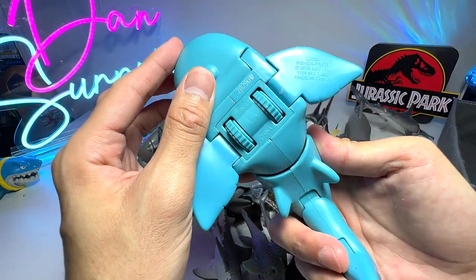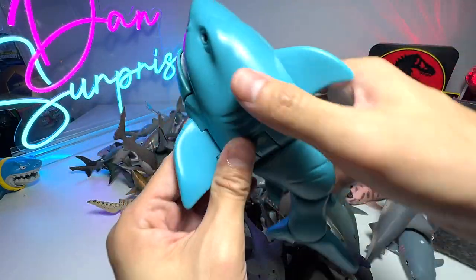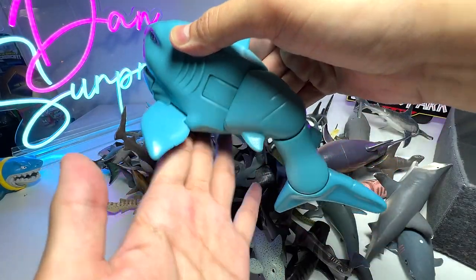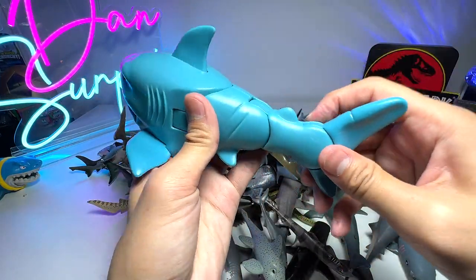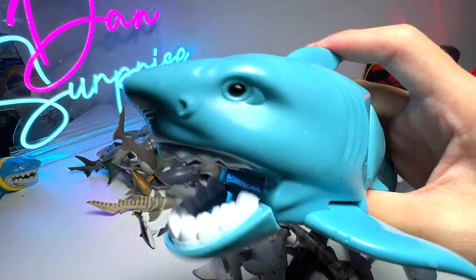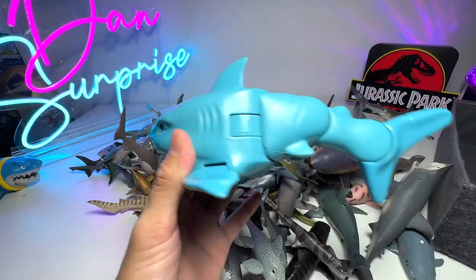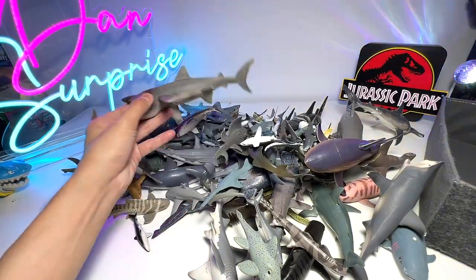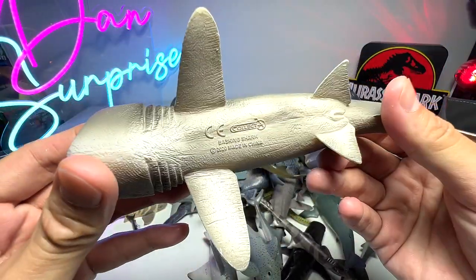This next one we got online - it is from Fisher-Price and it comes with two wheels below. If you move the wheels, as you can see the tail will move sideways. It comes with two points of articulation, which is super cute. Of course it comes with a button as well - a very cute little shark, I think this will be very popular among kids. Next up we have a basking shark figure.